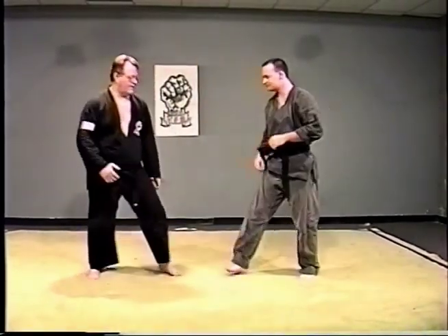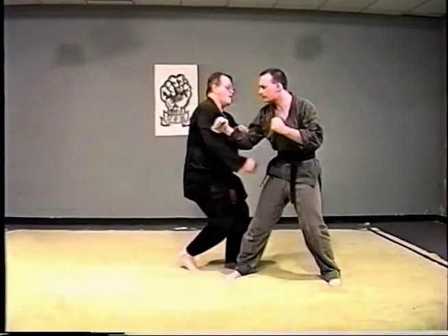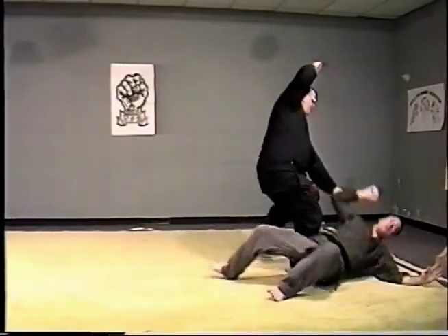Watch this in slow motion. One, two, and shoot. Drive. Down.